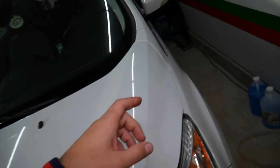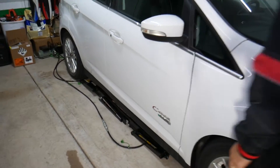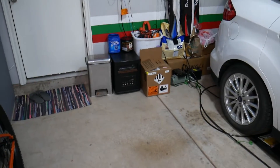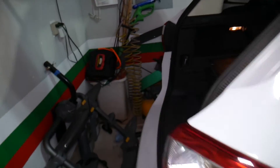So if your charger does not work — doesn't charge the car or anything like that — you need to check these fuses. There are a few fuses that you need to check, so let me explain each one of those.